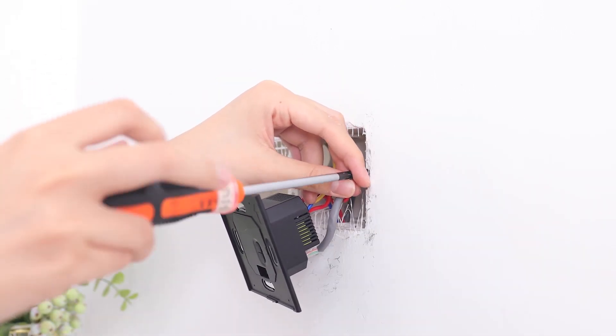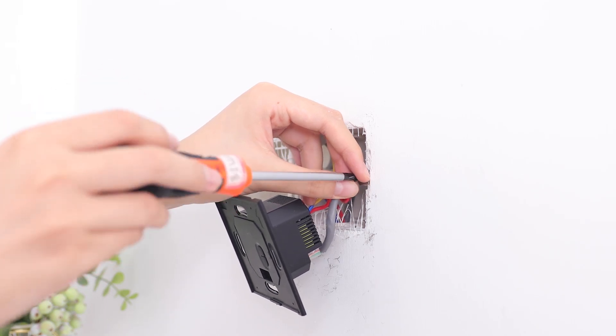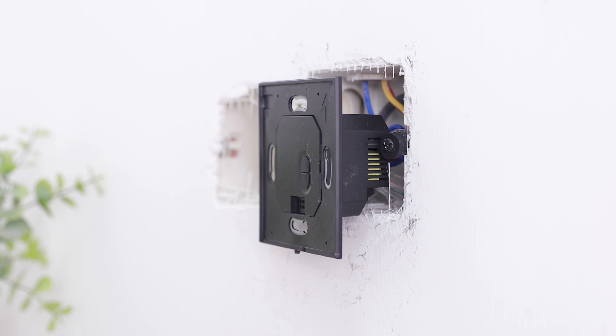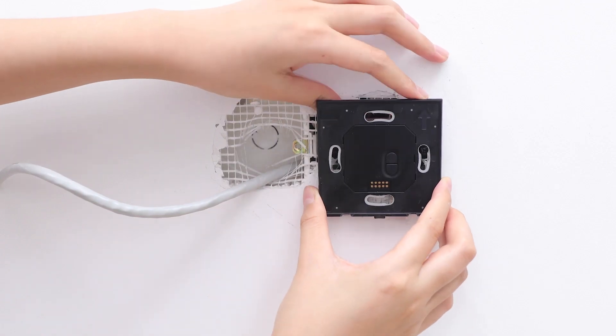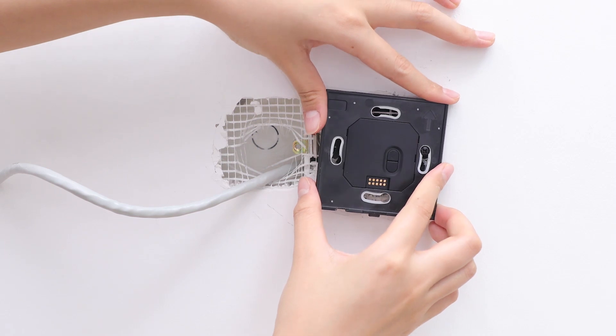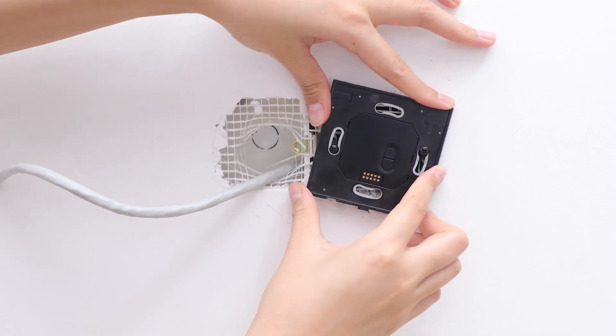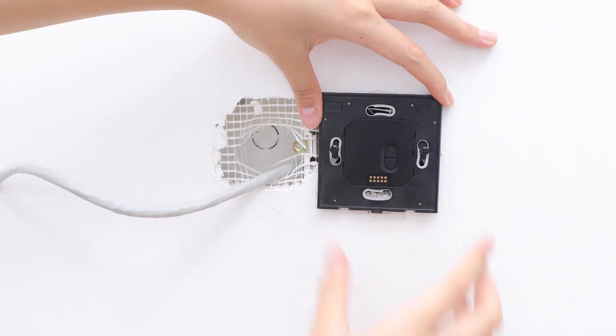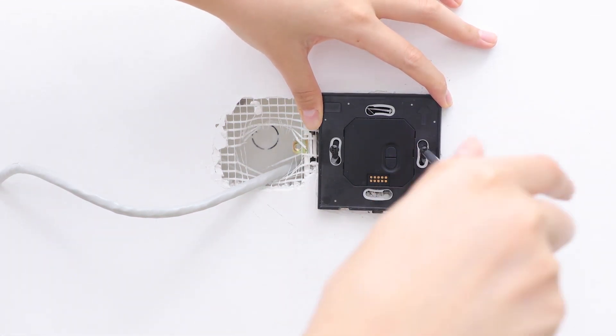Insert the screw into the hole of the washer and electric box, and turn the screw clockwise with the screwdriver. Do not fully tighten the screws yet — the screw head must stick out at least 3mm from the wall surface. Push the wires back into the electric box as far as possible. Make sure the module goes the right way up before mounting it to the box, then twist to secure it and ensure it is flush with the wall. Tighten the screws.